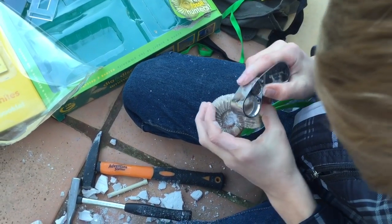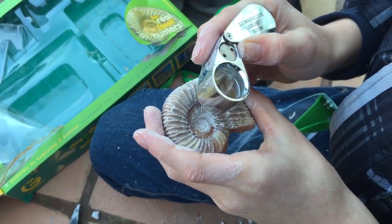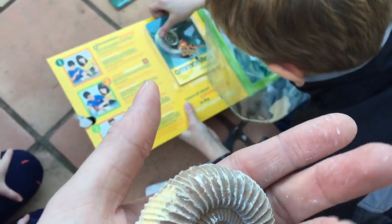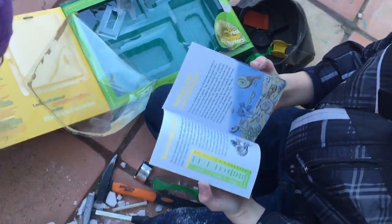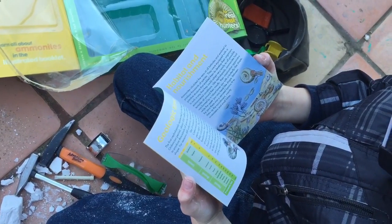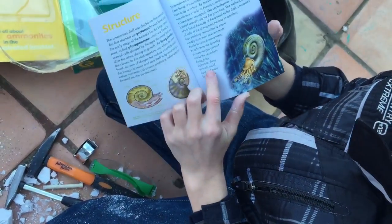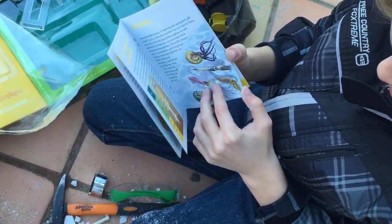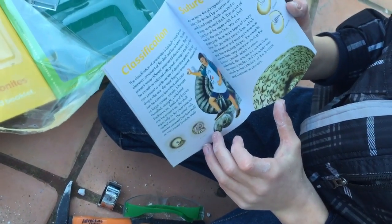You got your little jeweler's loupe. Let's take a look at this thing. Oh, and there's a little booklet — that's a booklet. It says about ammonites. What are ammonites? They're really old fossils.